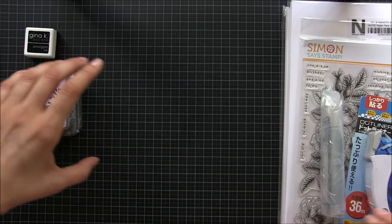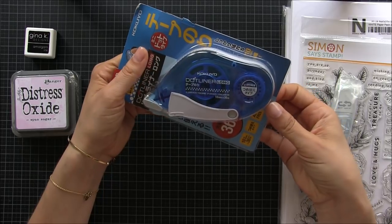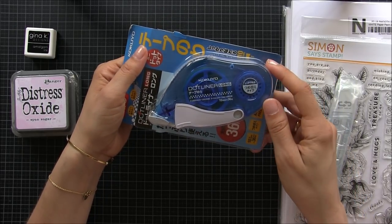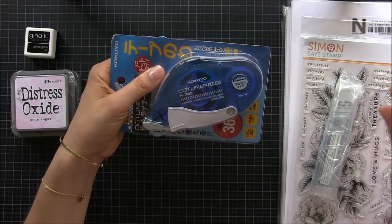Then I use this a lot — this is really really good. It's a dot liner and it's great, it lasts forever, and I really like the dots instead of the full line.